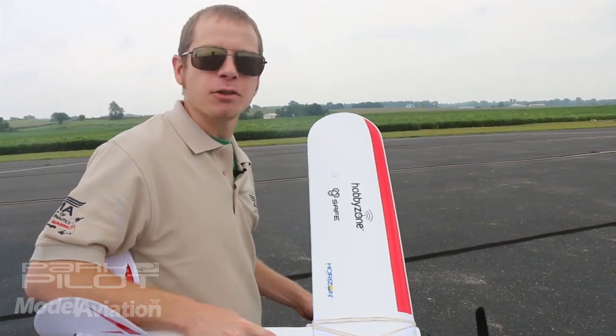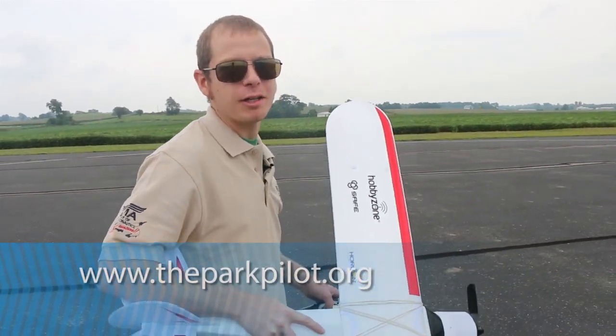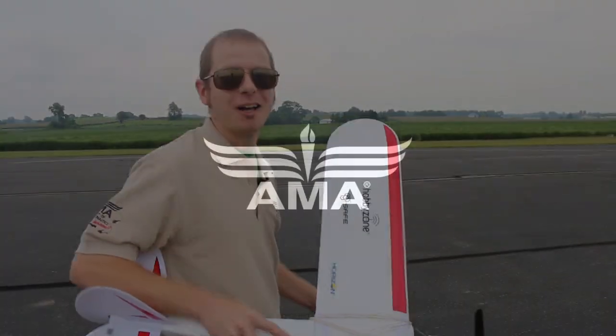For a more comprehensive checklist, visit theparkpilot.org, the home for all of your model aviation needs. From the Academy of Model Aeronautics, I'm Chris Savage. Have a happy and safe flight.